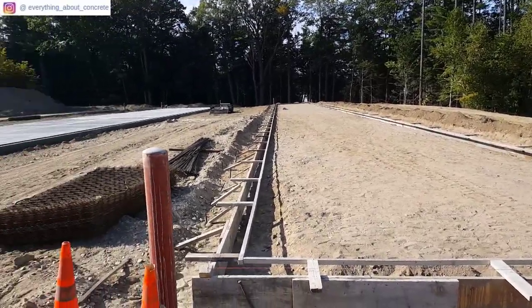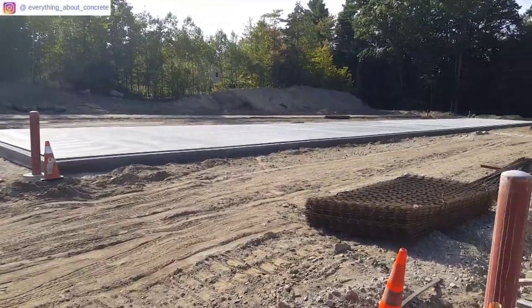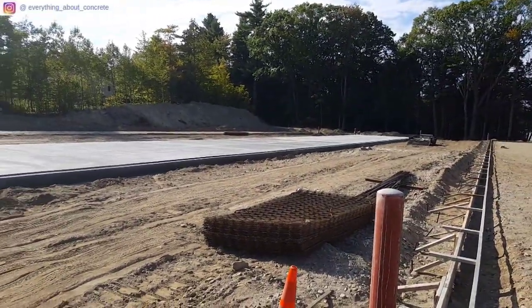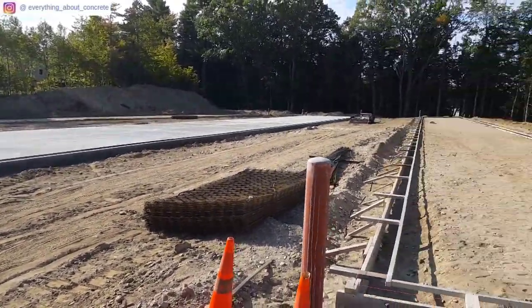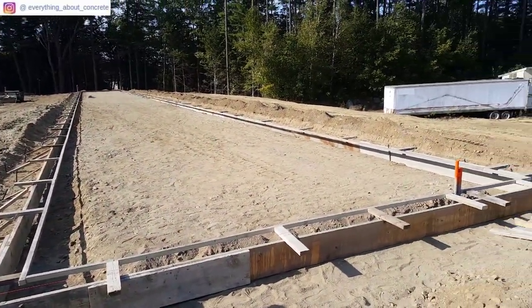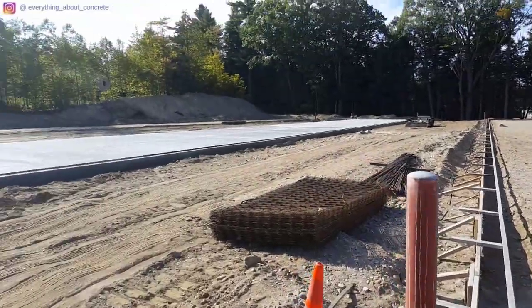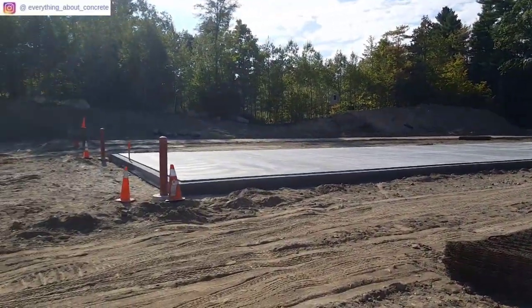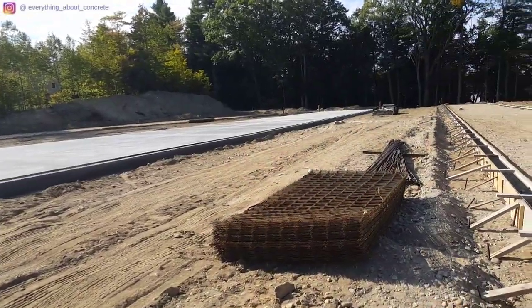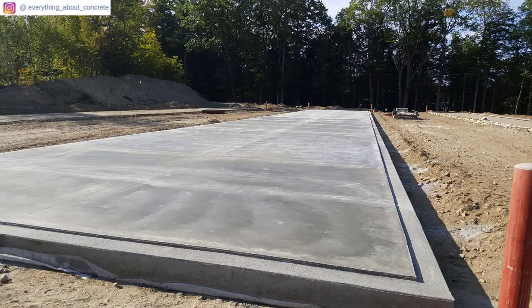Hey guys, Mike here. We're working on some storage shed slabs — we got three of them to put in. We got one done already, that one's 30 by 200. We got another one all formed up, we just got to put the poly and wire to it, this one's 220 by 20, and then there's another one going over there on the other side. Stay tuned for the video on this — I'm going to show you how we pour these and how we finish them.